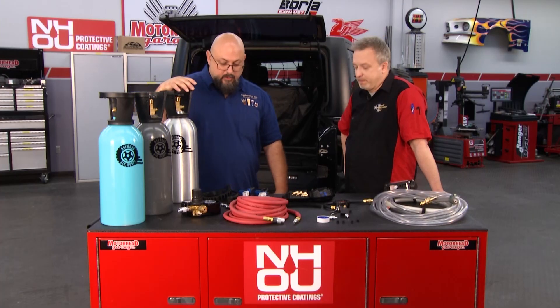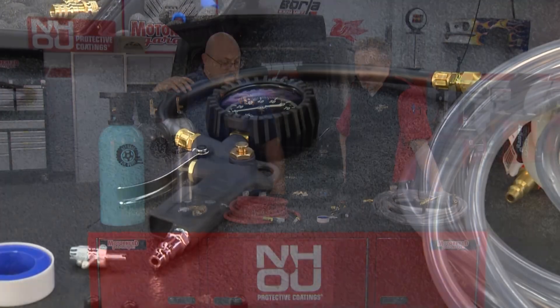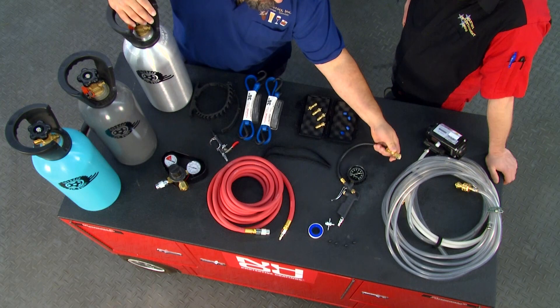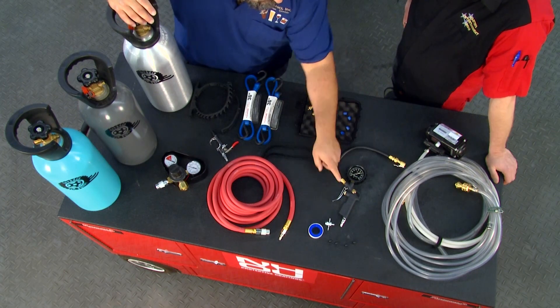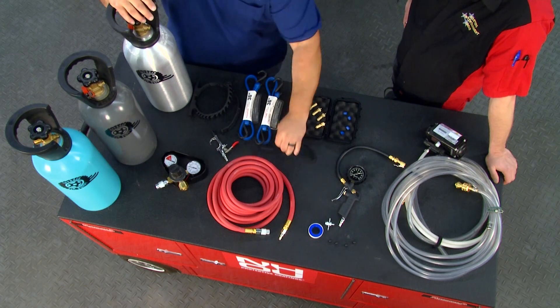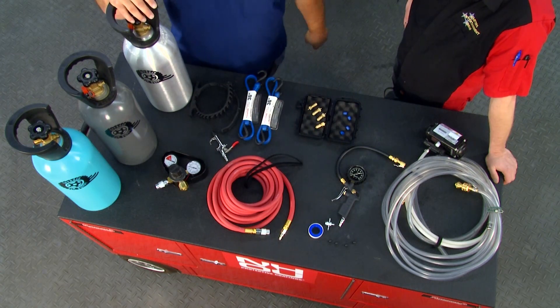Help out a buddy nearby too. The air inflation tool has a vent on it, so you don't have to disconnect it from your valve to check the pressure each time — you just hit this little button. A couple of Velcro straps help keep things organized when they're in the Jeep.